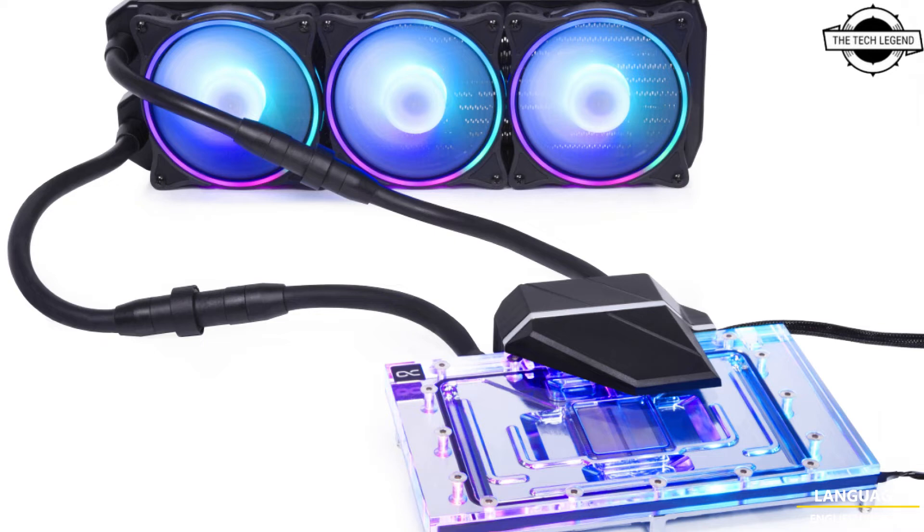Also included is the Icefall tube pump top with integrated DCL2 pump and the TPV housing with a quick-release coupling. This cooler impresses with its technical design, and the positioning of the connections at the rear allows easy integration of the GPU cooler into the photo loop even in the tightest cases.